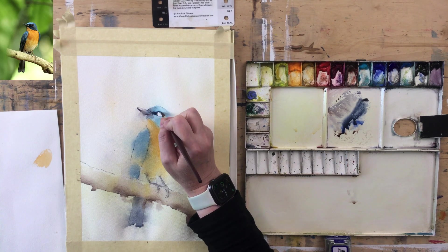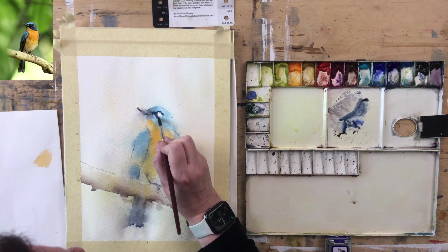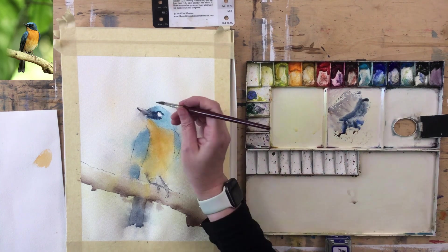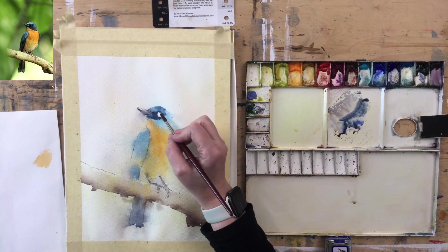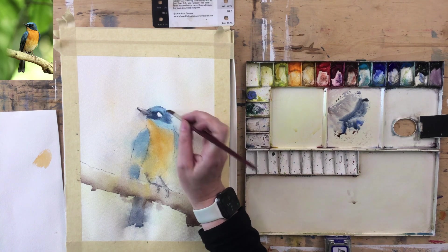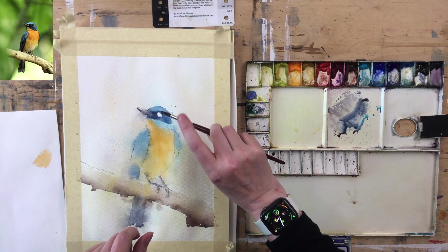It comes over the edge and round underneath. I'm hoping the paint is staying wet. I'll clean the brush — not very wet, because I don't want it to bleed out too much. I'm going to need a bit more on that — it didn't really do what I wanted it to do.